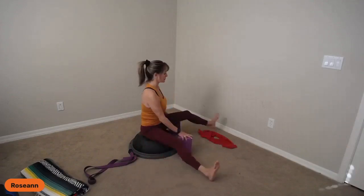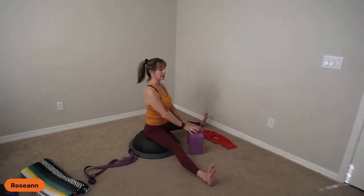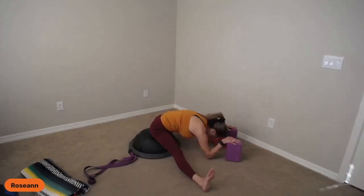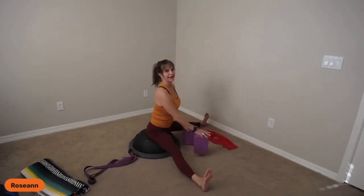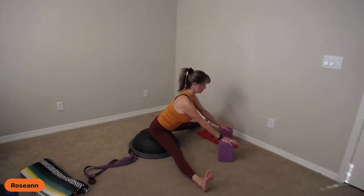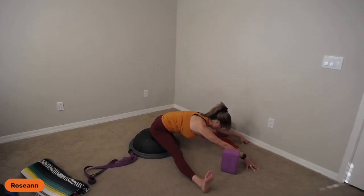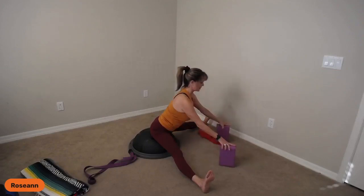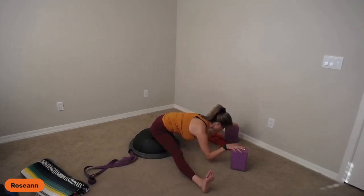Stand tall — or sit tall. Some people, just hinging forward this much is enough stretch, and that's awesome because you'll get more over time. I like the blocks because they keep my torso weight supported. If you have the flexibility, take advantage and crawl out even more. Slide up an inch, down an inch with the blocks — even half an inch up and down. You can bend your elbows. Then walk it back, shake out your legs.